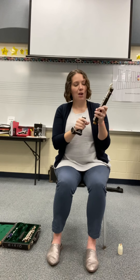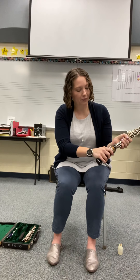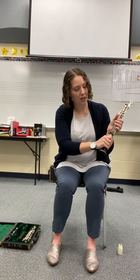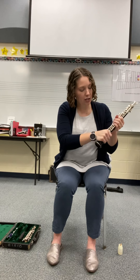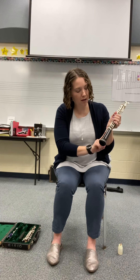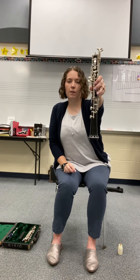On the back you'll see your thumb rest — we'll talk about that later when we get into hand position. When I hold the bottom joint, I hold it towards the bottom over these rods. I don't want to press on any of these keys that stick out so I don't bend them. I offset that little bridge key at the bottom, and I'm going to push and twist at the same time. Once you have the gap gone, I have to make the piece on the bell go over that little stair, so just twist it until it's aligned. The bell piece goes over that piece of metal on the bottom joint, and now the bottom joint will talk to the bell with that key.